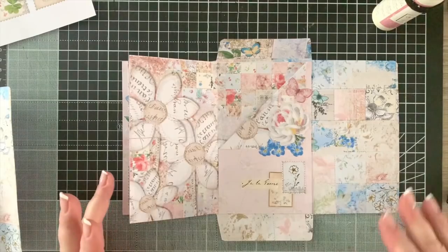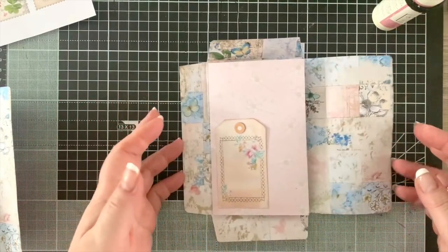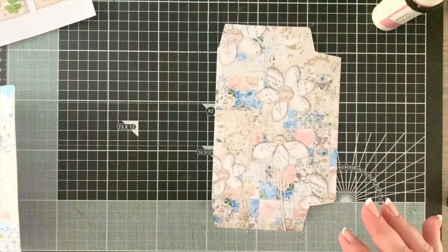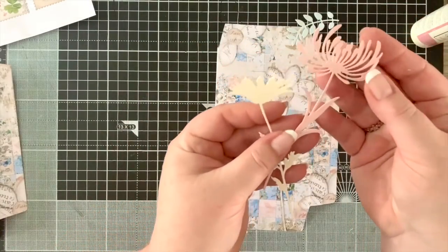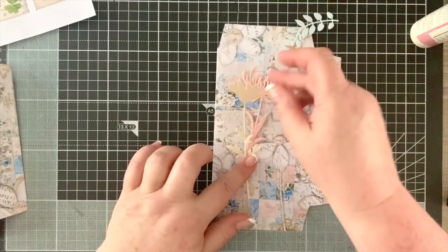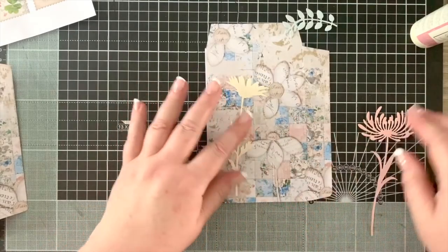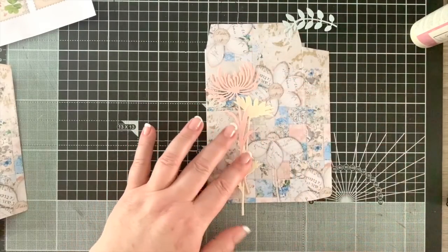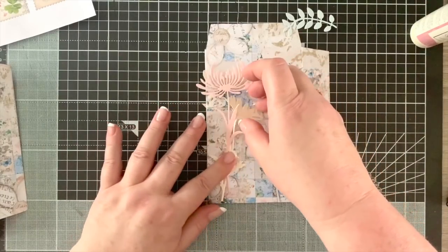Everything inside is pretty much done. Now while it's still flat, let's sort out the front cover. I'm going to turn that over. I've got two die cuts from Tim Holtz - one in blush pink and one in very light cream/ivory. I'm going to stick the cream one down first, then the pink one slightly higher. Just clipping off the end gives me guidance on exactly where I want to place them.